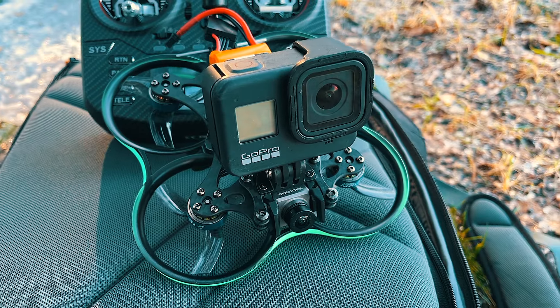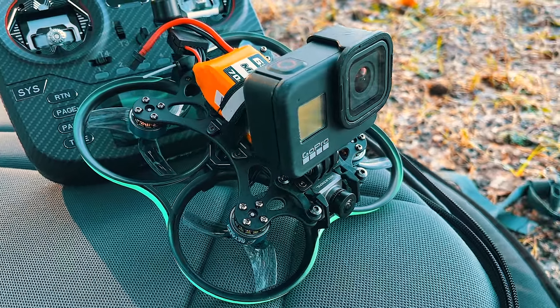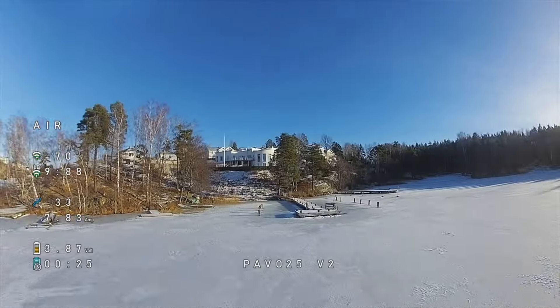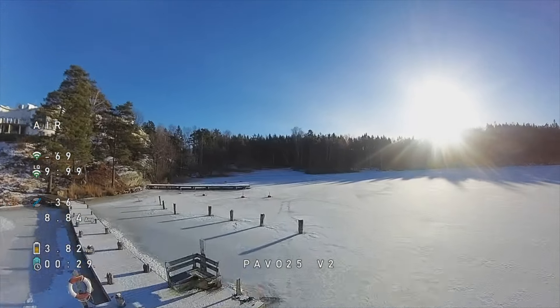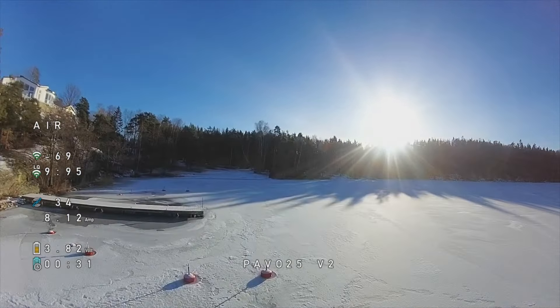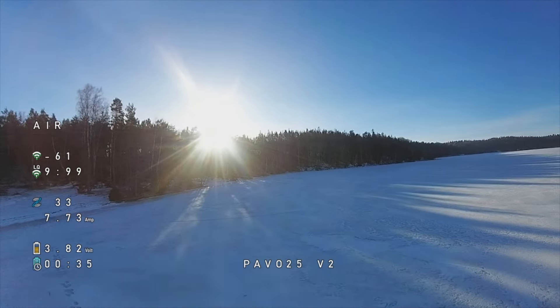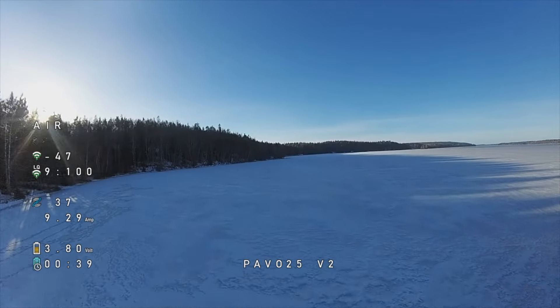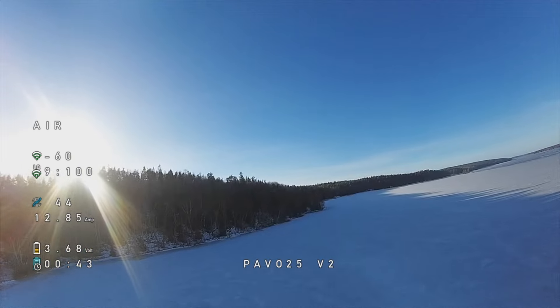What I think is pretty amazing is that this little drone, the Pavo 25 v2, is capable of carrying a full GoPro 8. With the GoPro mounted, the 850mAh gets about 2 minutes 50 seconds and the 650mAh barely reaches 2 minutes. It had no problem lifting or flying with it, and even though 3 minutes isn't much, the fact that it can do it at all was pretty impressive.